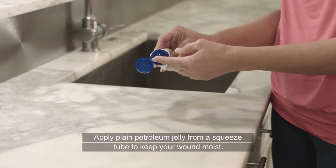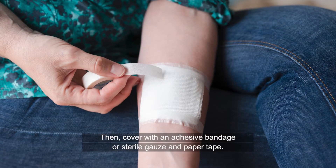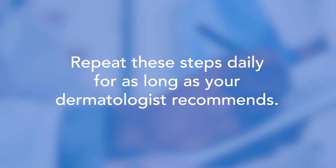Apply plain petroleum jelly from a squeeze tube to keep your wound moist. Then, cover with an adhesive bandage or sterile gauze and paper tape. Repeat these steps daily for as long as your dermatologist recommends.